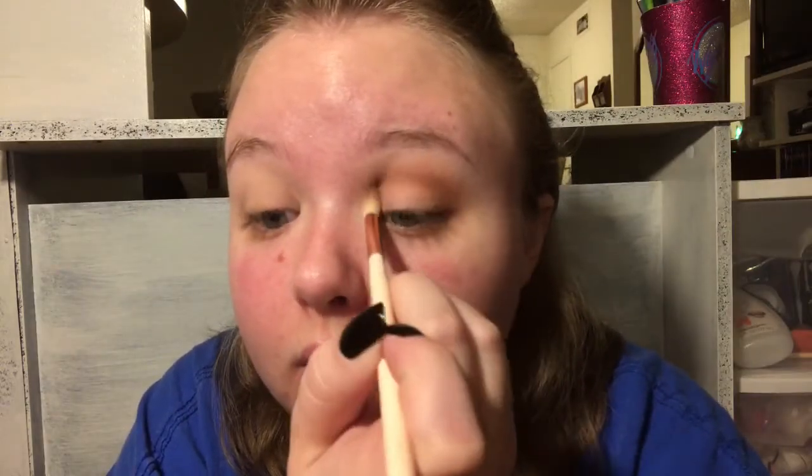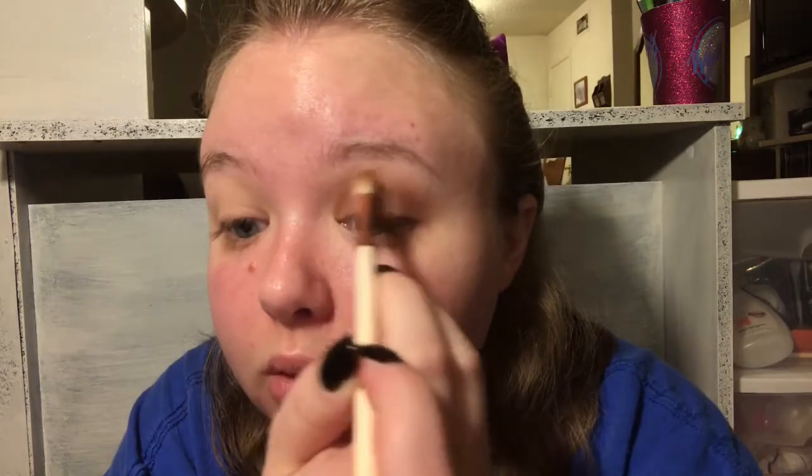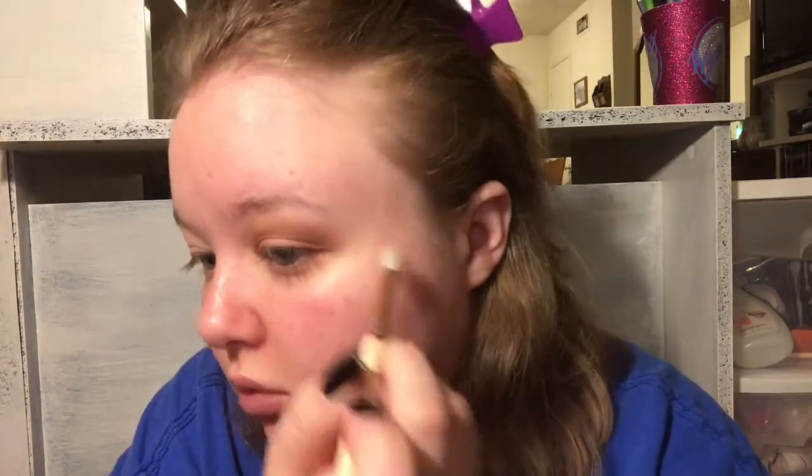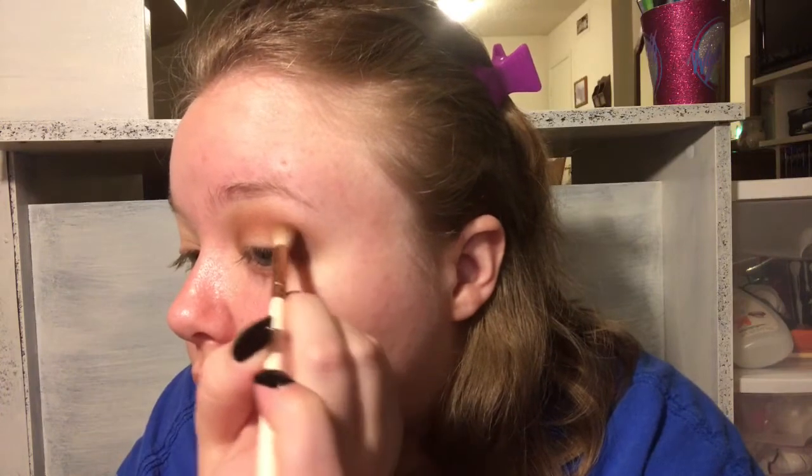I went back in with my other brush with the two shades on it and I'm adding more to the crease because I want it to be darker and richer. Then blending the edges out again with the first shade and brush. Now going back in with the crease shades and adding more color - it's all about blending and adding more.